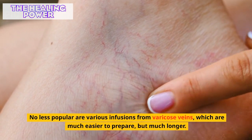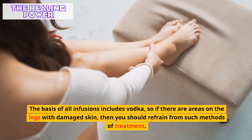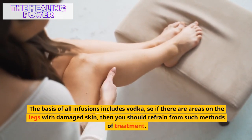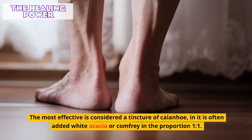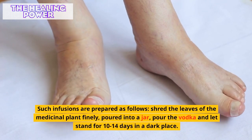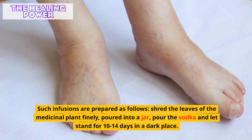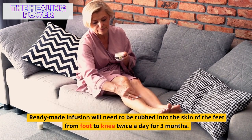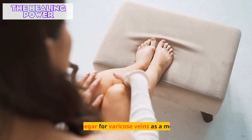Various infusions for varicose veins are much easier to prepare. The basis of all infusions includes vodka, so if there are areas on the legs with damaged skin, you should refrain from such methods. The most effective is considered a tincture of celandine, to which white acacia or comfrey is often added in a one-to-one proportion. Shred the leaves finely, pour into a jar with vodka, and let stand for 10 to 14 days in a dark place. The ready infusion should be rubbed into the skin from foot to knee twice a day for three months.